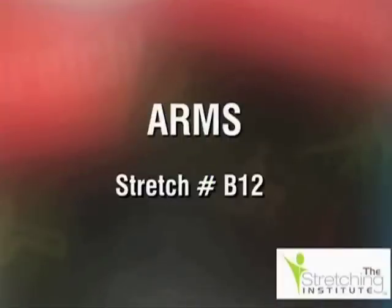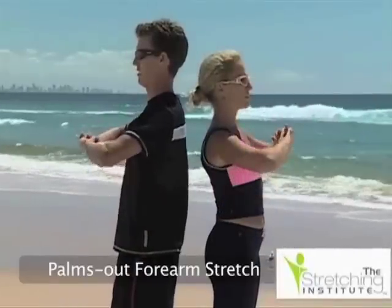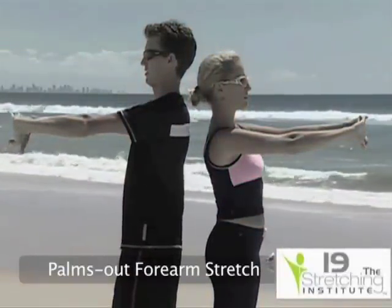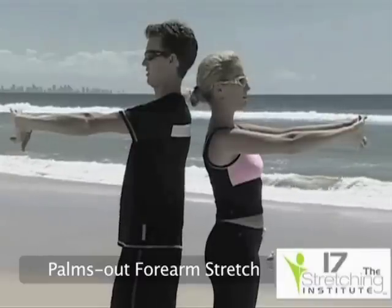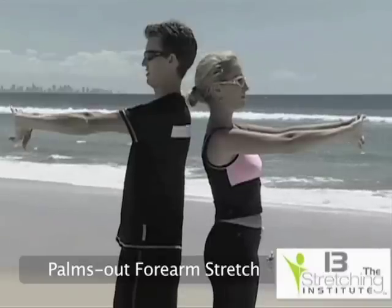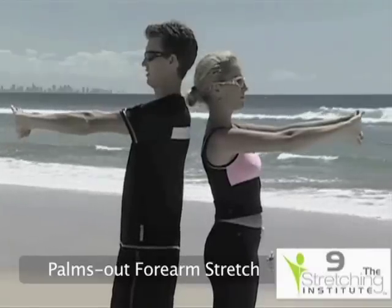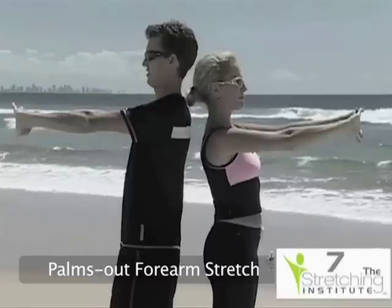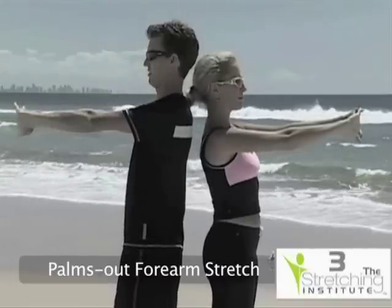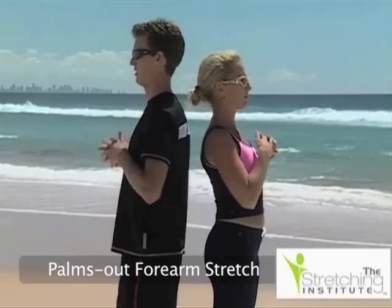This stretch requires you to interlock your fingers and raise your arms to a position in front of your chest. Slowly straighten your arms while turning the palms of your hands outward. Hold. Return your arms to your sides and relax.